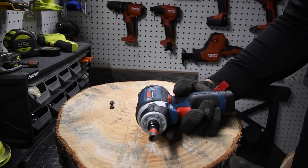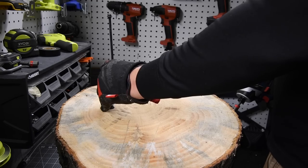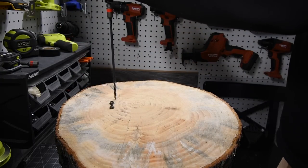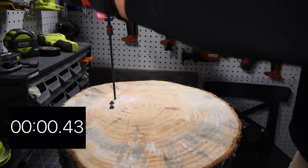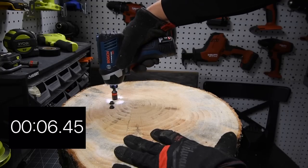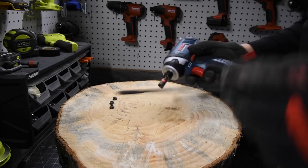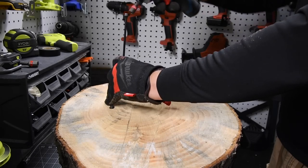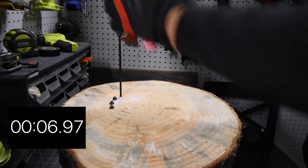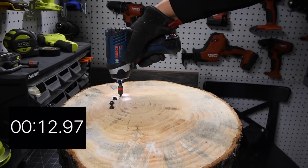I do not know what the results are until I edit the video, unless it is a drastic difference. I will say that the Bosch is a lot quieter than the Milwaukee. Ready, go. Time.